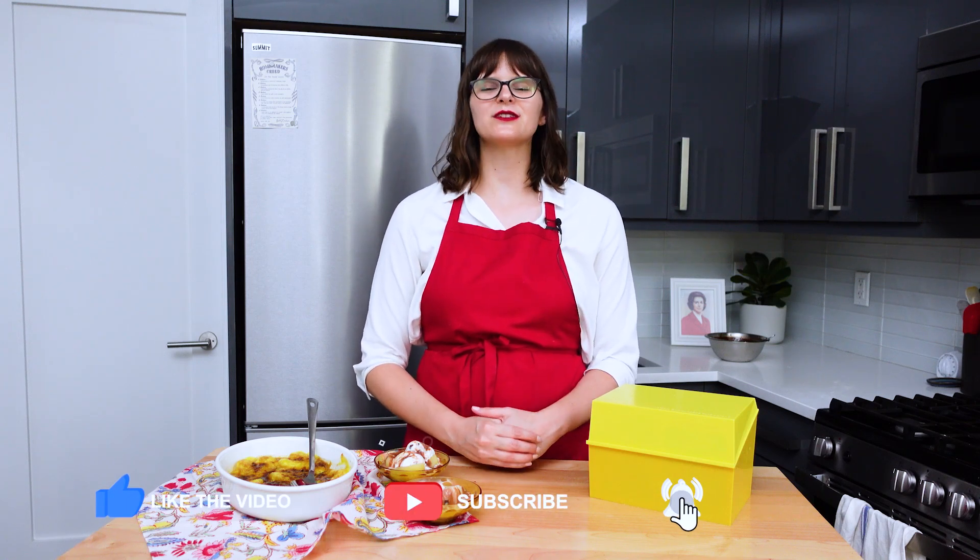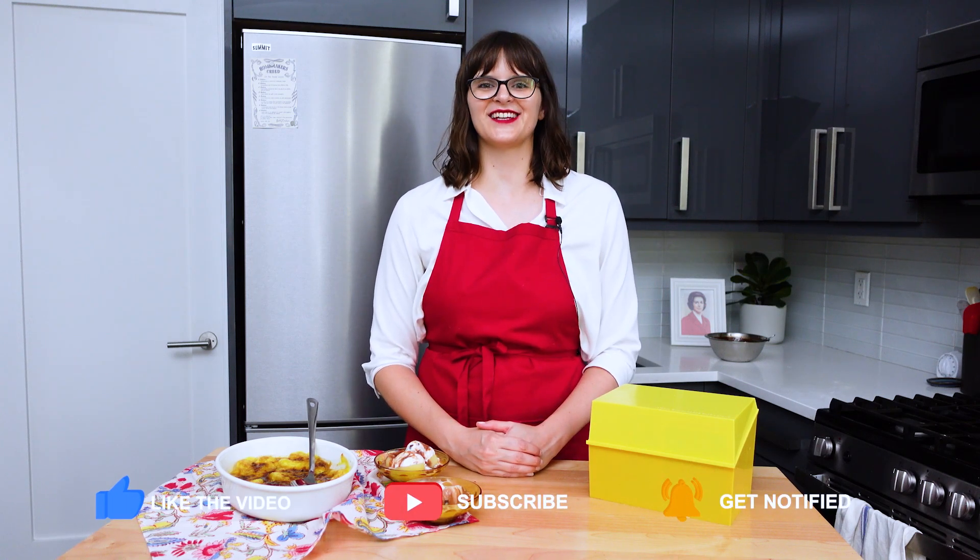Thank you so much for watching. If you enjoyed this video, I have another easy fruit dessert recipe from Betty Crocker called apple dumplings, so you should watch that one next. Be sure to give this video a thumbs up, subscribe if you aren't already. And until next time, happy homemaking!